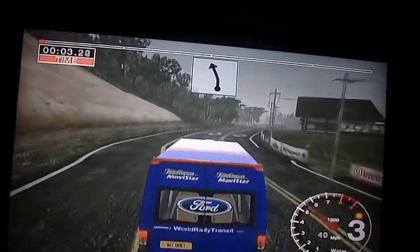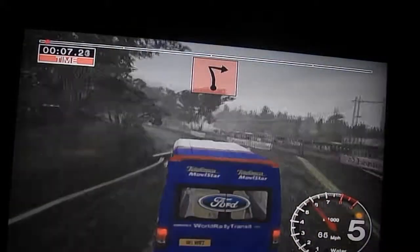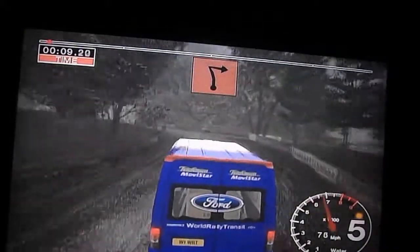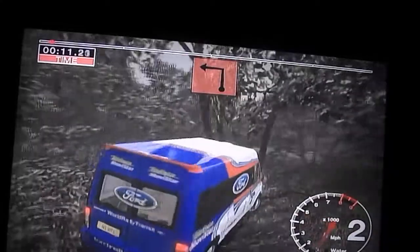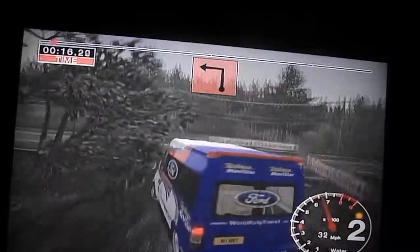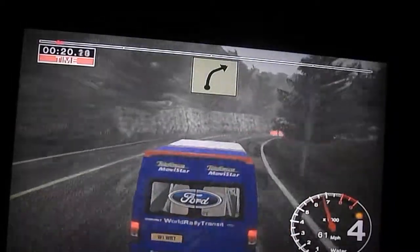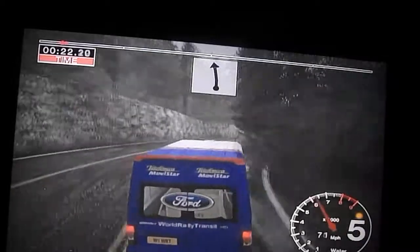100, turn 6 left, into turn hairpin right, and 2 left, and long 6 right, tightens, into 6 left.